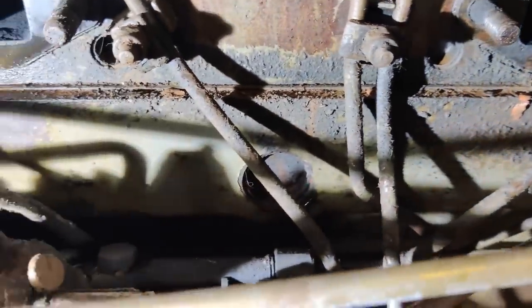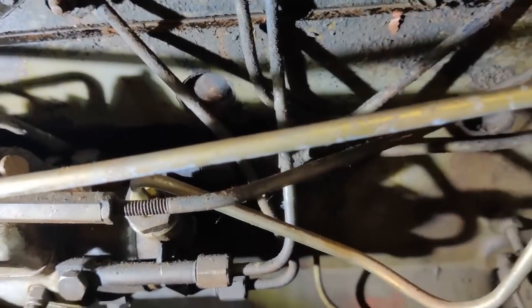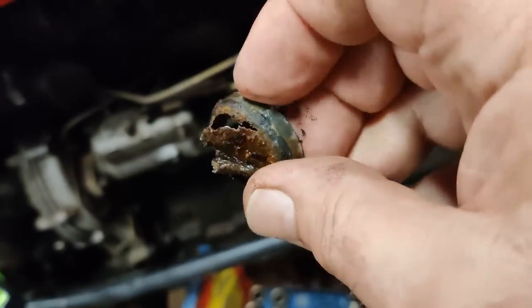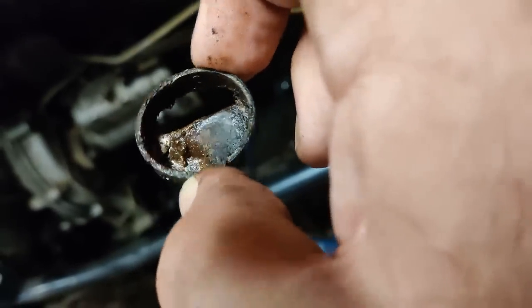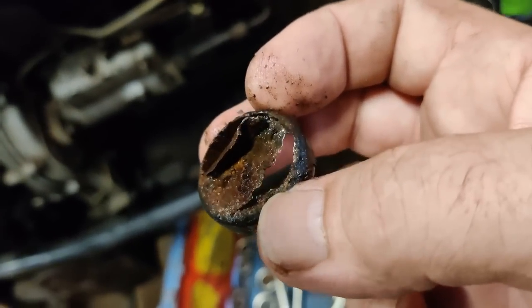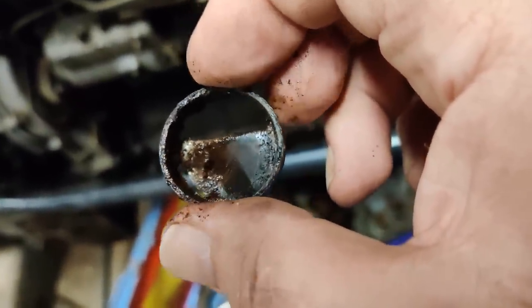Let's see what we're going to take off next. I think that is the offending core plug - I think that's the one that's got a hole in it. Well, that doesn't look a lot of good, does it.